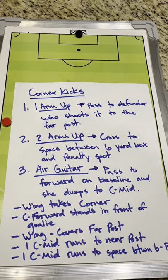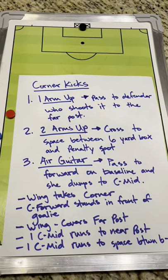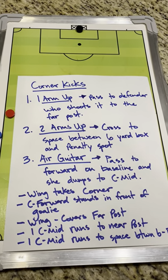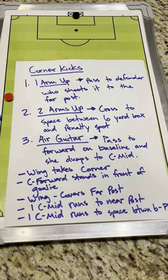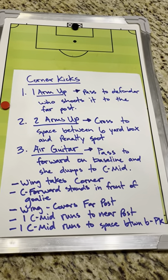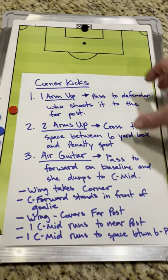One wing will take the corner. The center forward will always try and stand in front of the goalie to make it hard for the goalie. The other wing will cover the far post and not let the ball get past them. The two center mids: one will run to the near post, and the other will run to the space between the six-yard box and the penalty spot that we're looking to cross to.